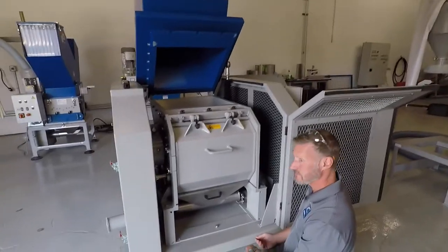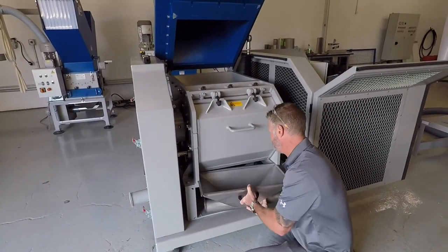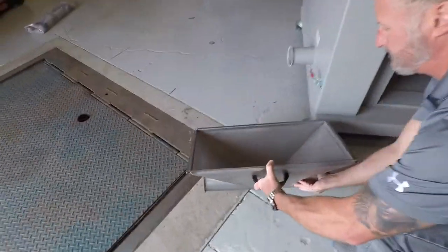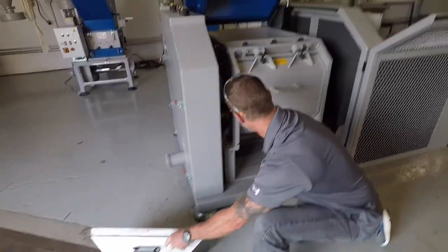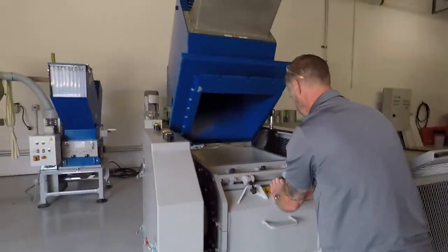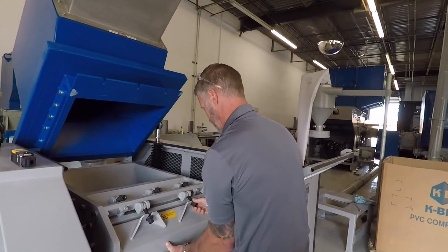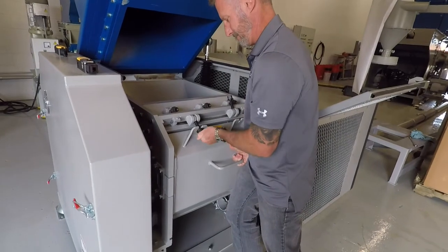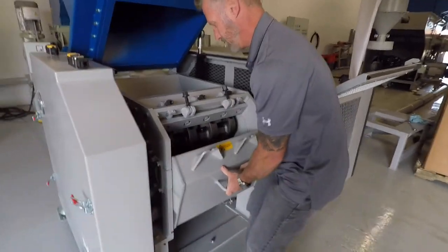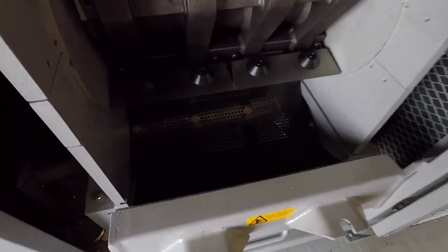We're now going to open up the chamber to gain access to the knives. You need to take out the bin first that goes below — the bin easily comes out. It's a stainless steel bin that evacuates on the right or the left-hand side. And now we lower the chamber to get to the knives.